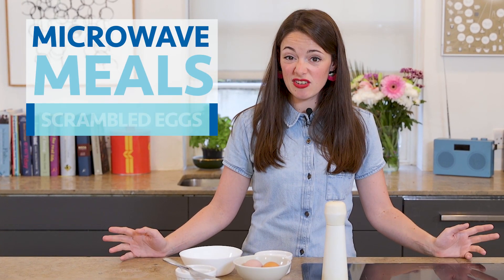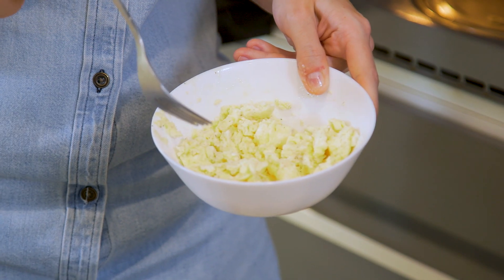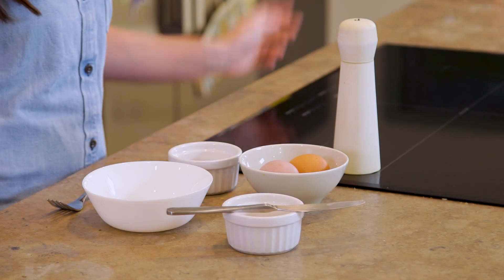Today we're making Mumsnet's microwave scrambled eggs for those days that you're in a bit of a rush or when you just can't be bothered. They are great for mornings, great for after school and you can pack them full of veg or just have them completely natural, whatever suits you and your family best.